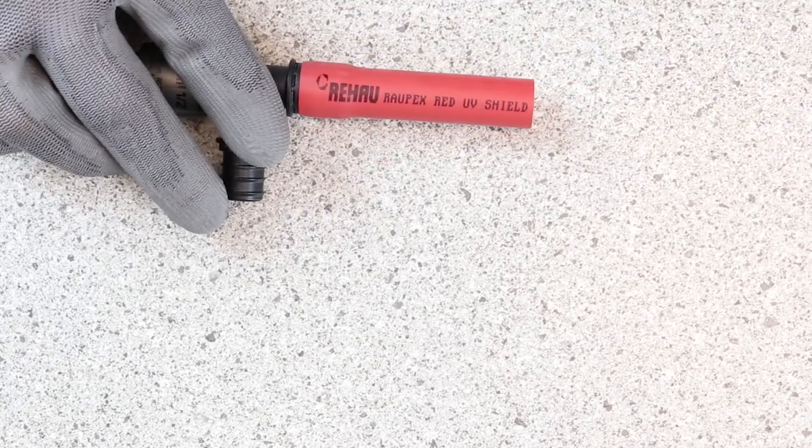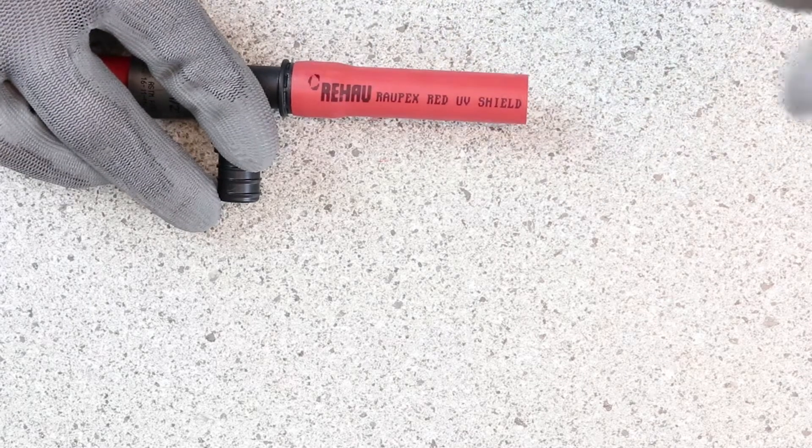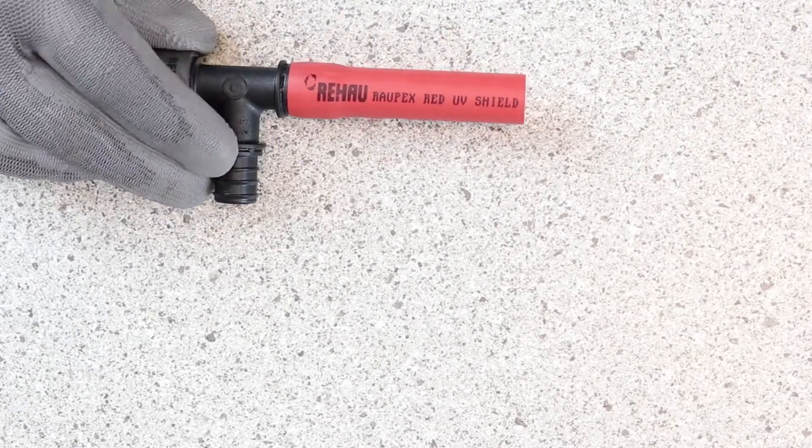When that happens, it will look like this piece of pipe here, so you're all the way up to the pipe stop. You can see the bulge in the fitting — that's where it expanded up and over the ceiling edges.